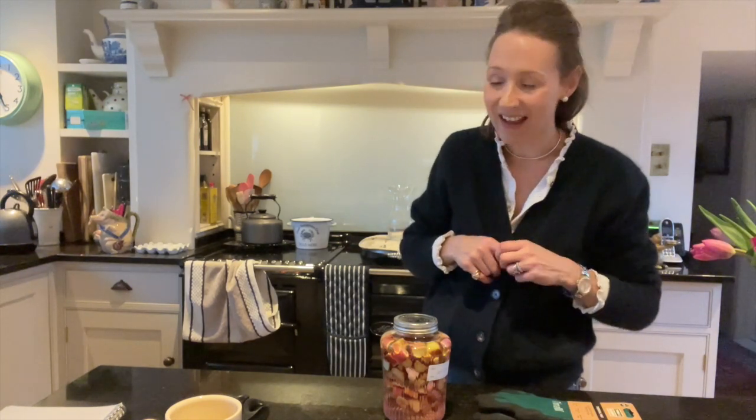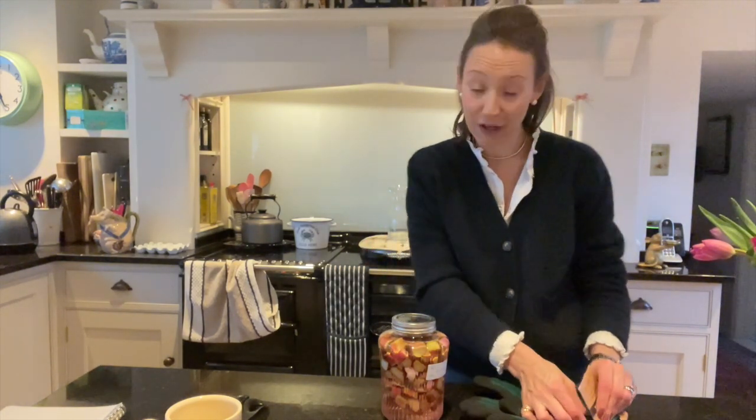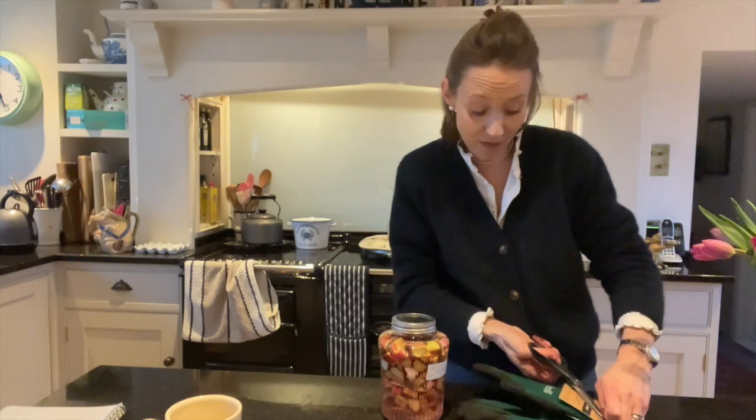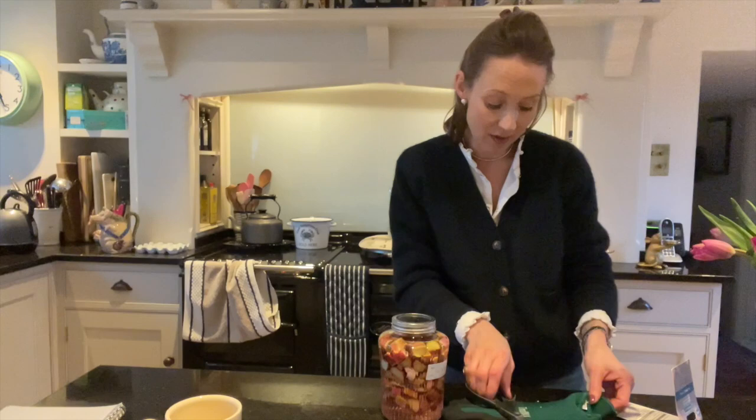I was thinking about the rhubarb that's up in the kitchen garden. It's actually been in there for a good few years so I think we can try forcing it. Why not have a go? It takes about eight weeks to force the rhubarb, so I will have to update you and let you know how we get on. One thing I should have mentioned right at the beginning is the fact that rhubarb leaves are poisonous. So you need to be careful with animals and children because they are poisonous.